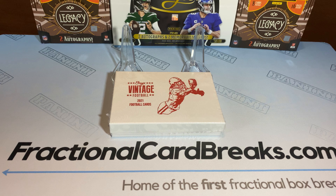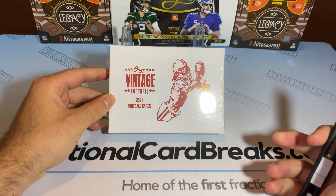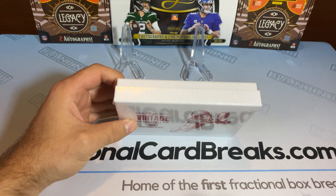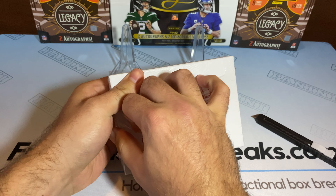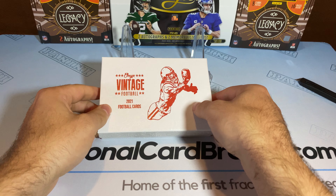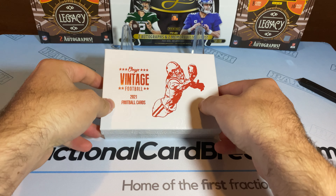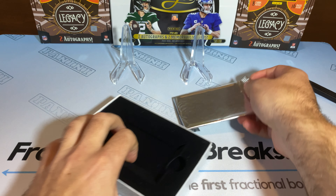What's up guys? Fractional Card Breaks with a new break. We got Onyx Vintage Football 2021. We should have four rookies in here. We're going to see if we can pull that Trevor Lawrence, that Justin Fields. There should only be two autos in here and two base cards.